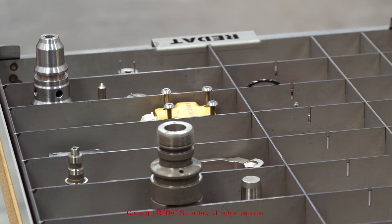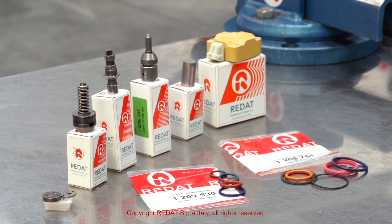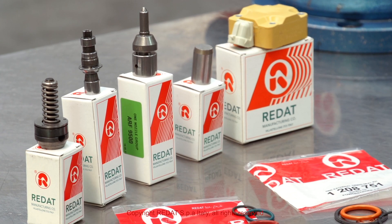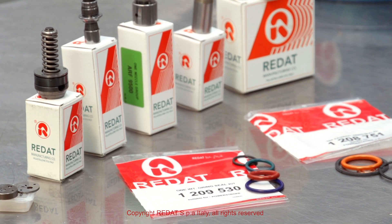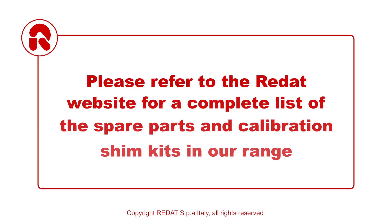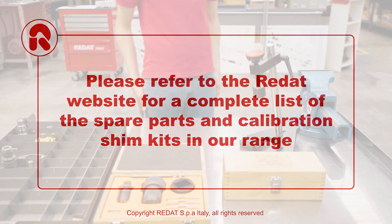We proceed to careful cleaning with check and replacement of any worn component. We recommend replacing the damaged parts and those which are subject to wear, like the gaskets, springs, valves, piston, plunger, solenoid, nozzle bush and nozzle. Please refer to the RAIDAT website for a complete list of the spare parts and calibration shim kits in our range.